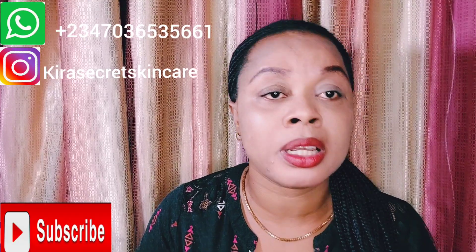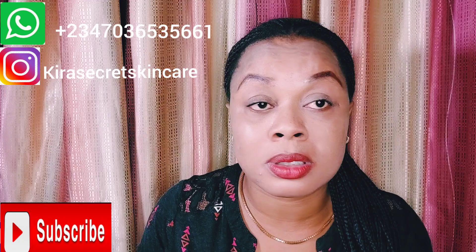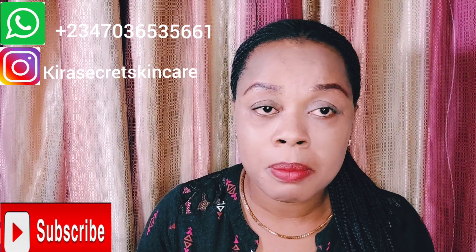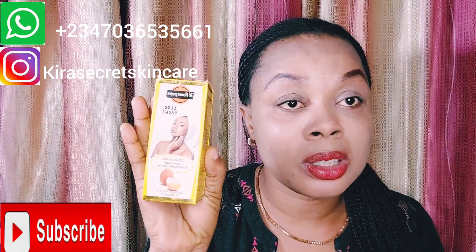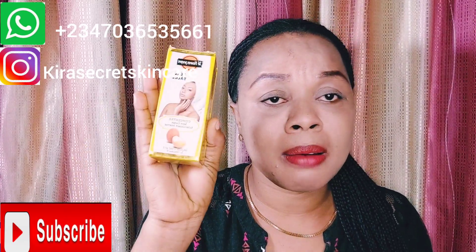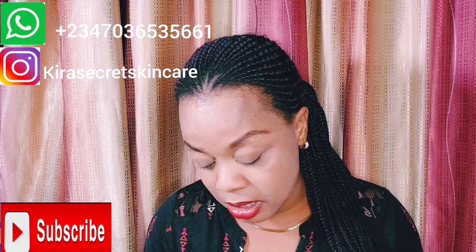I'm explaining because I don't want anyone to be confused. If you've used this product and found it very good, write in the comment section and share your experience with us. Guys, this product is good — I can tell you the truth. This is a very good product. You can use it to mix with your face cream or body cream, and it's super amazing.